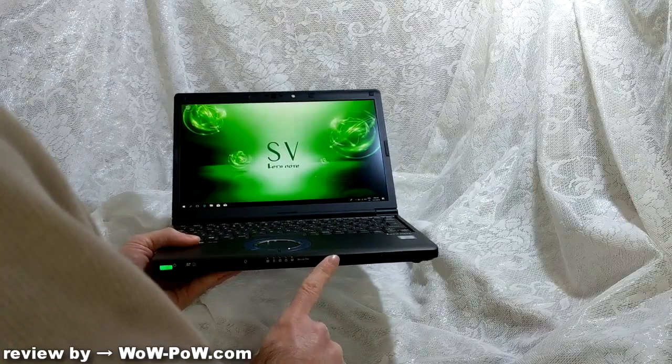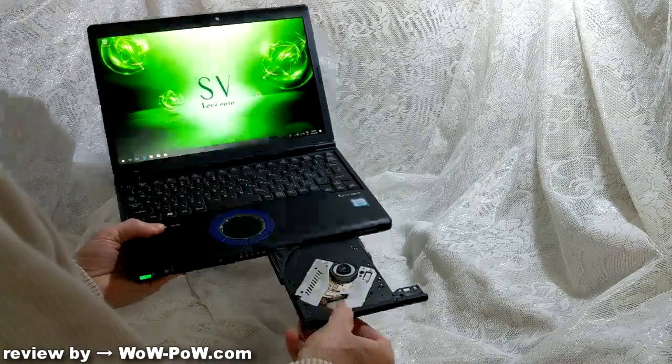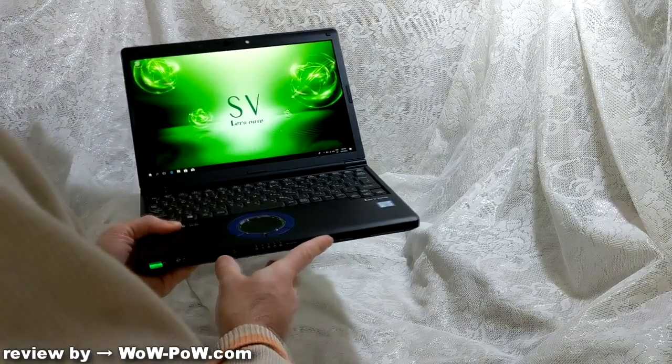The optical drive pops out of the front here, and this can be a Blu-ray or a DVD drive. Some models have an option for no drive at all.